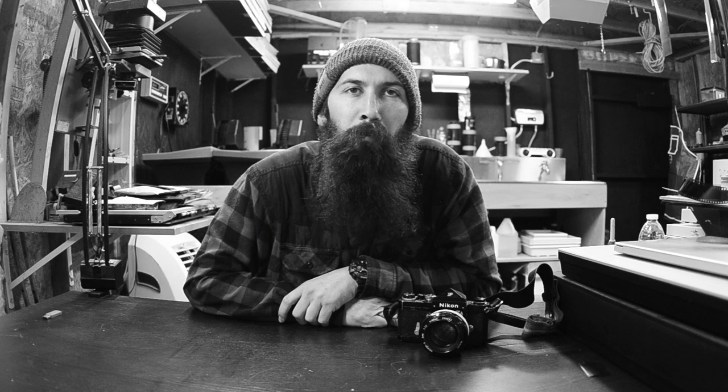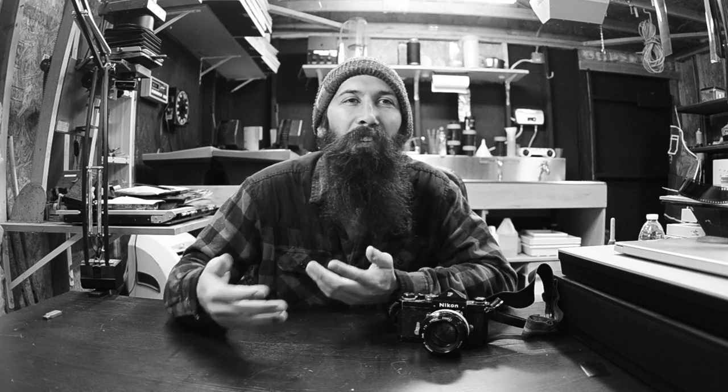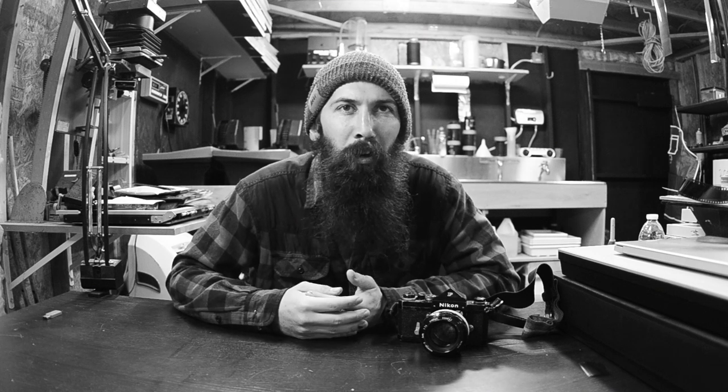Hey guys, it is Travis Mortz with the Forest Hill Film Lab. I was just down in the dark room filming a video about developing your own color film, and I figured while I was down here on this rainy day I would fire out another video. I've never thought about making this because it's so important, and I seem to have talked about every single thing else about photography's fundamentals, but today I'm going to explain to you guys how a camera works.